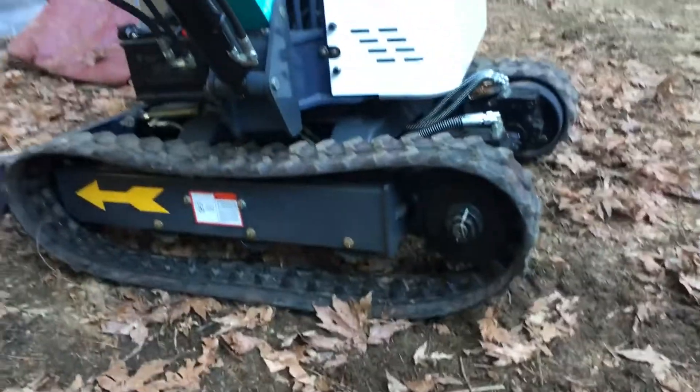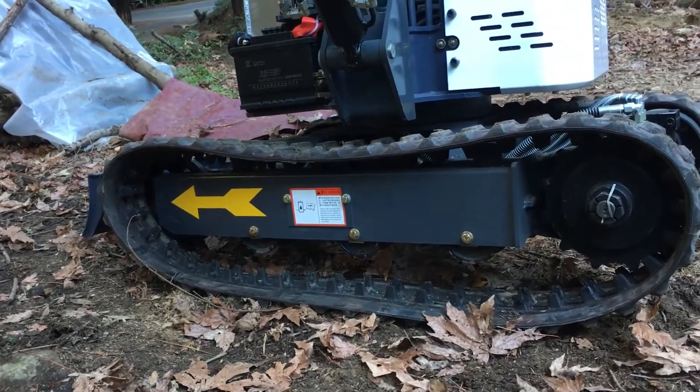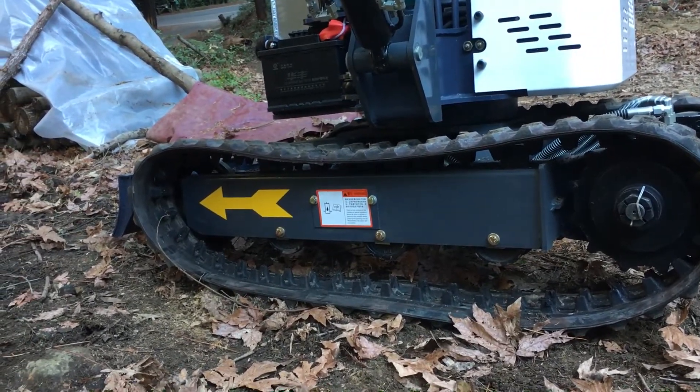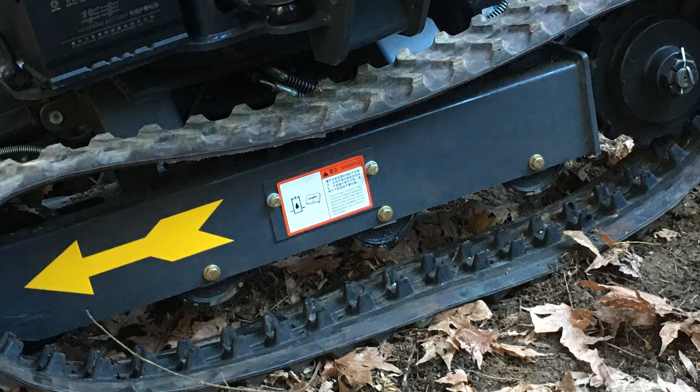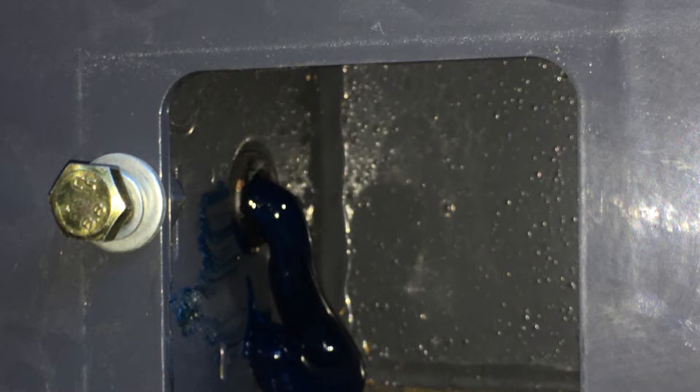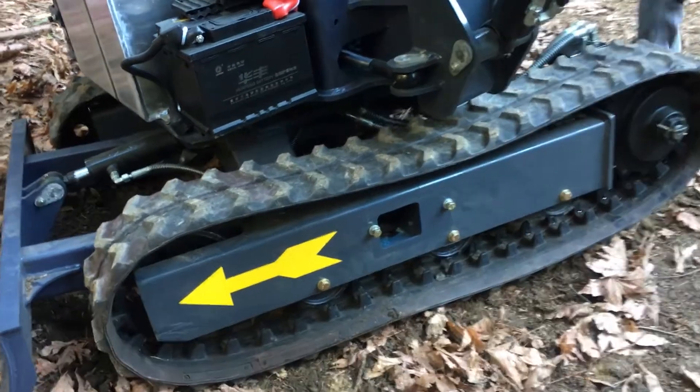I turned a little too hard and rocks got into it, causing the track to come loose. We tried a few times to just run the wheels over it to get it back on, but it didn't work. Our only resolution was to take out the cover, release the grease, and release the tension — and we got it back in.